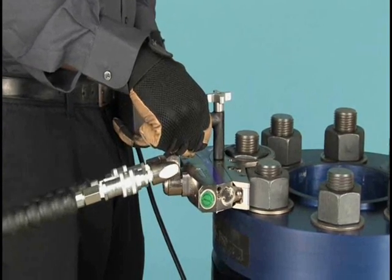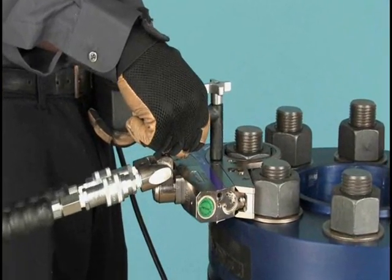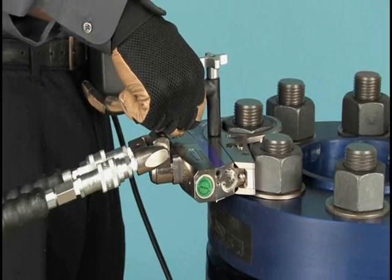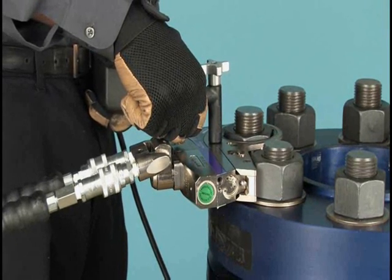Ratchet the wrench until it stalls at the preset pressure and the nut will no longer turn. Be patient on the last few strokes, as the socket will move very slowly. If in doubt, always try another stroke.